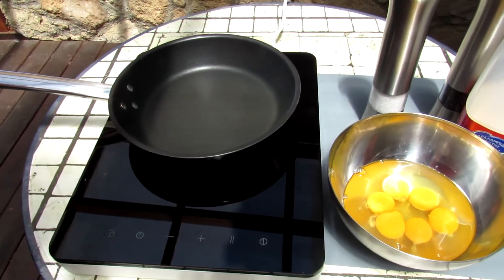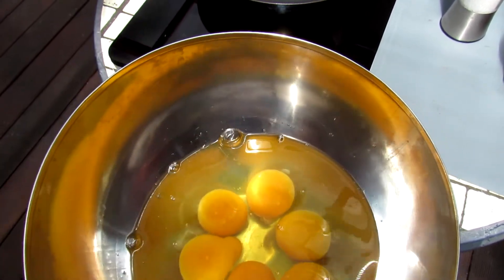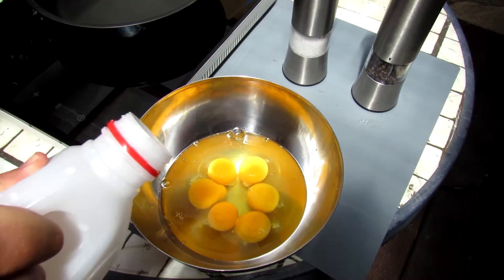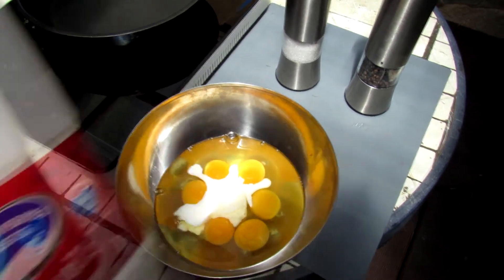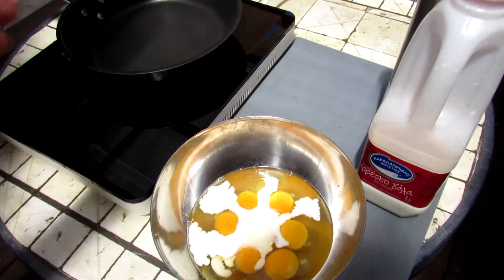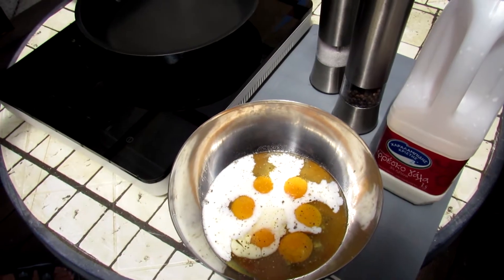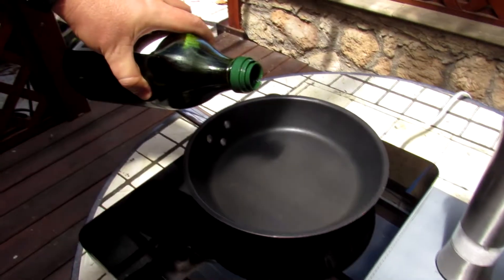We have six eggs here — two for each family member. We'll do some very easy scrambled eggs. Milk, then salt, and then pepper. And olive oil — extra virgin olive oil.